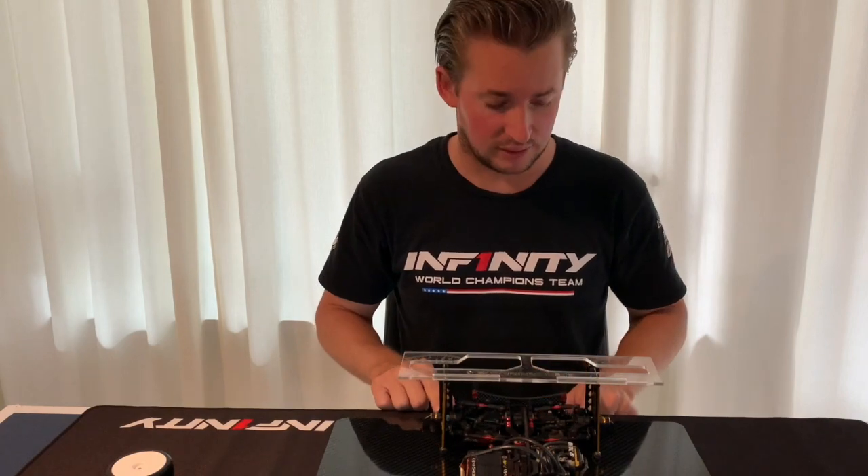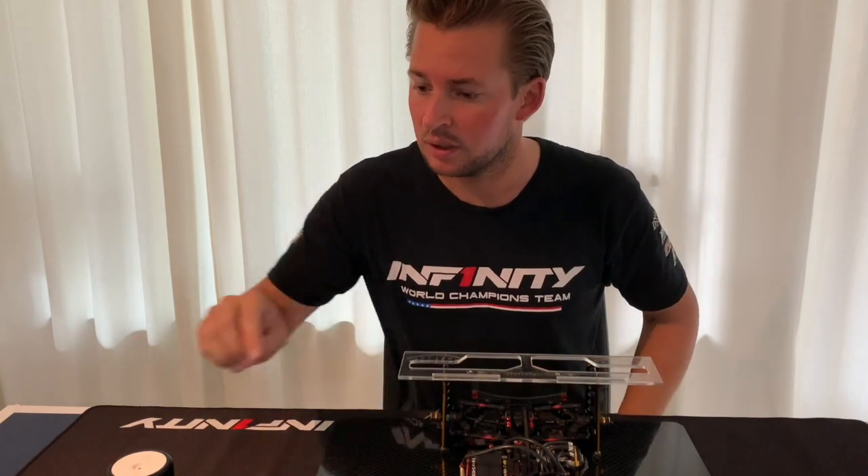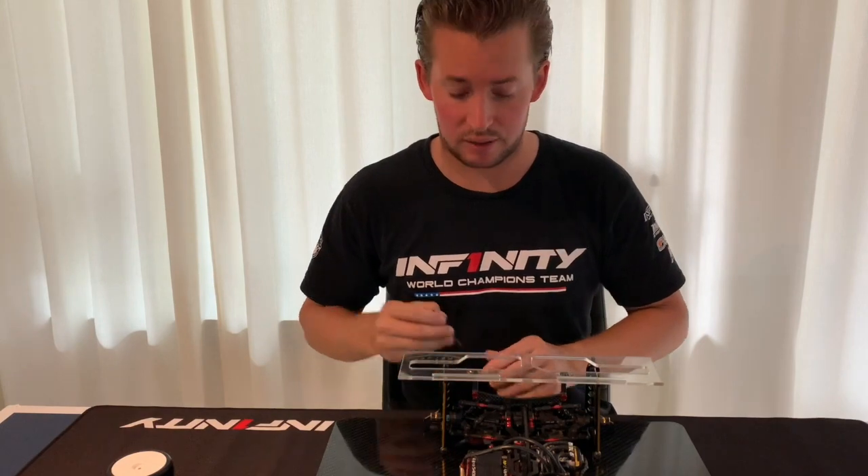What I start with is to set the camber in the rear. I usually run two degrees.